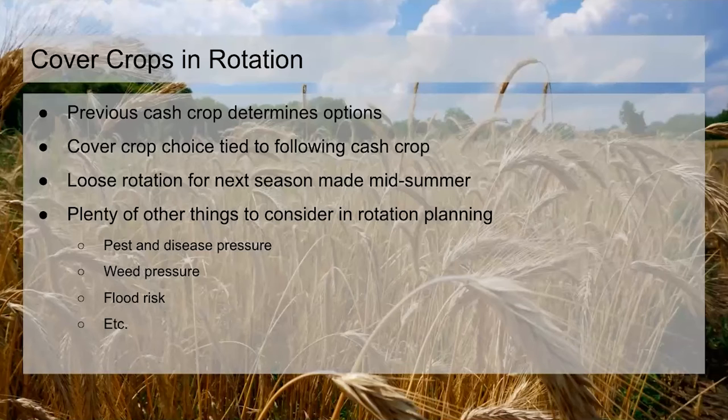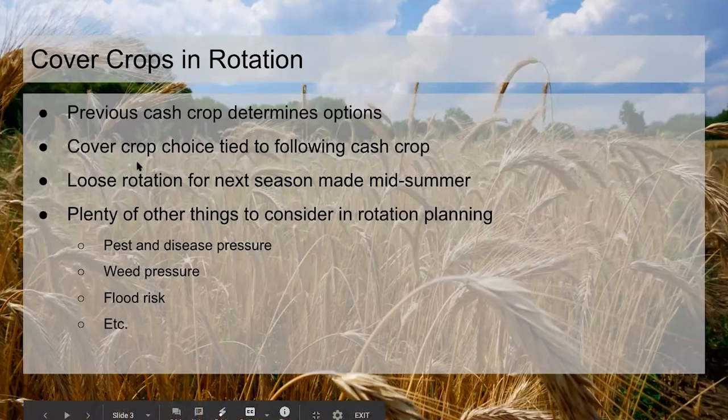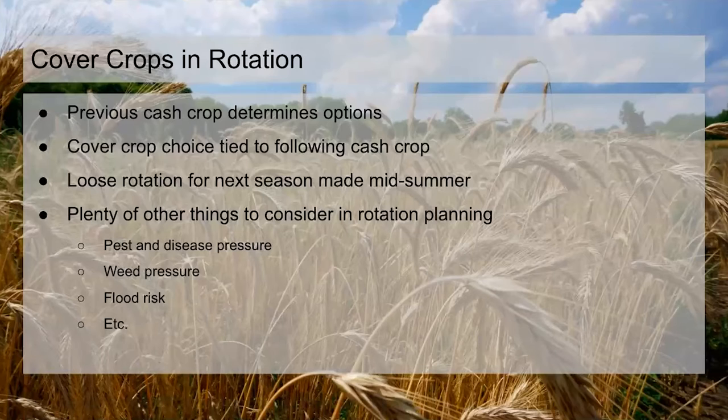How cover crops fit into rotation — pretty basically, the cash crop that's in there previously is going to determine what you can put in next. Depending on when a given crop comes out, you'll have different options. Early broccoli coming out in June or July gives you different choices than late broccoli coming out in September or October. We do a loose rotation plan midsummer so we know what's going in the following year and what its needs are for weed control and fertility.